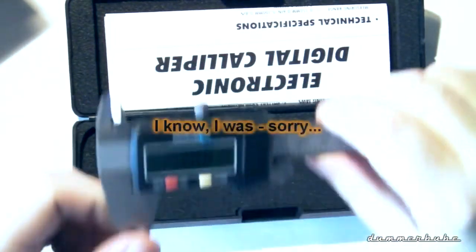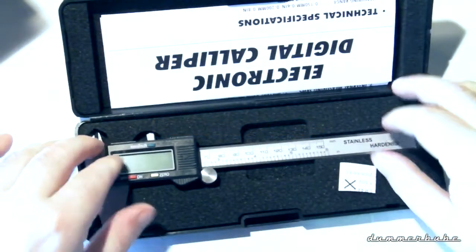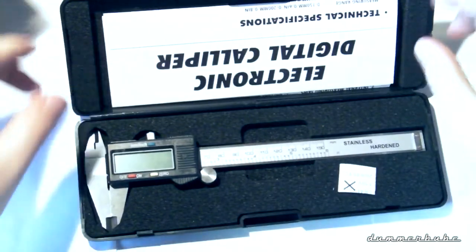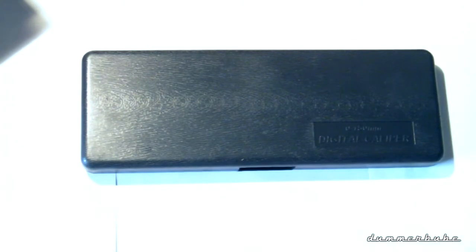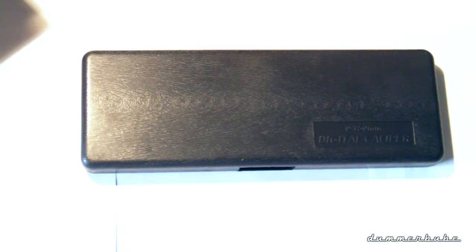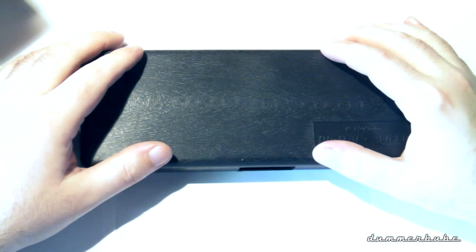Anyway, that's about it — it's a caliper. I hope I wasn't too off the whole time. If you have any questions regarding the caliper, feel free to ask, even if I can't think of anything you might ask. Subscribe to my channel to see other videos coming in the near future — I have several planned, it's just a matter of finding time for editing.